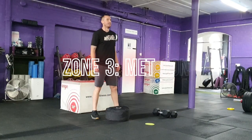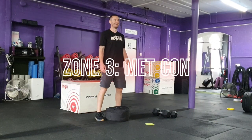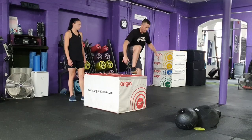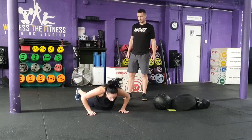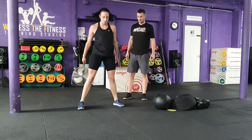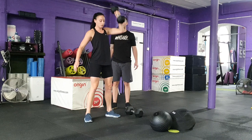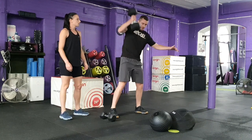Zone three: Metcon. Zone three consists of four exercises with specific weights, distances and repetitions required. Completing all four exercises will complete one whole set. The objective is for the team to complete the sets within 15 minutes.